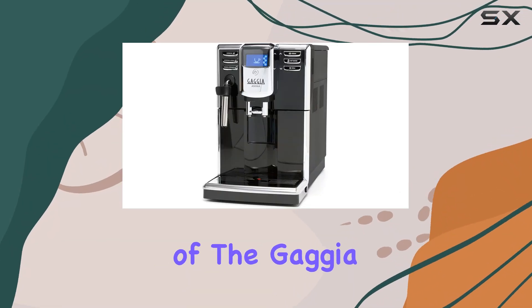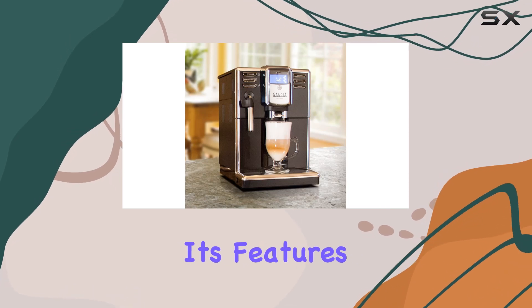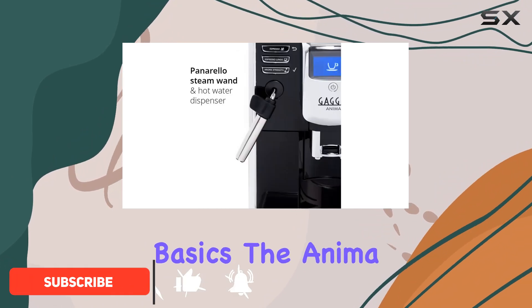Welcome to our in-depth review of the Gaggia Anima Coffee and Espresso Machine. Today, we'll explore its features, functionality, and overall performance to help you decide if it's the right addition to your kitchen arsenal. Let's start with the basics.